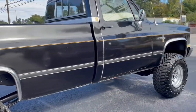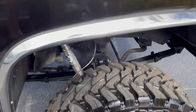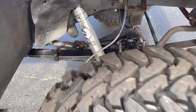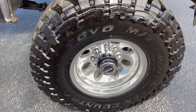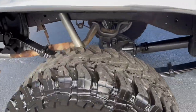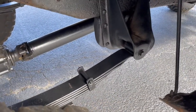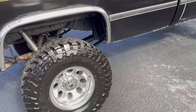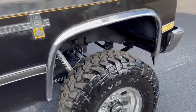We did the solid Dana 60 swap in our shop — Davis Off-Road — Fox shocks, four-inch lift springs, 35-inch Toyota mud terrains, Mickey Thompson classic wheels, corporate 14-bolt rear axle. You can assume 4.56 gears, rear springs as well, Fox shocks in the back as well, and stainless steel brake lines.